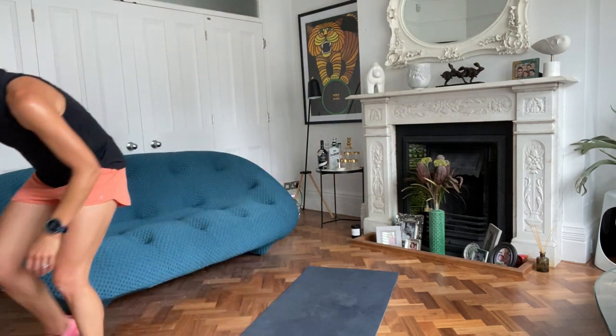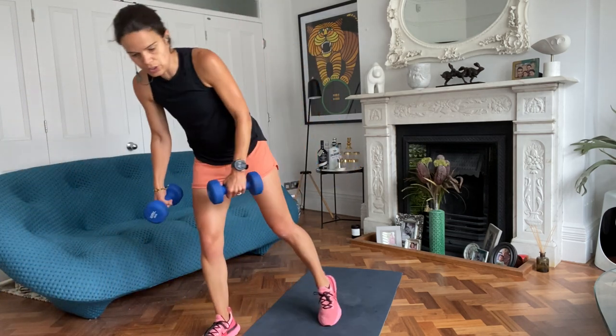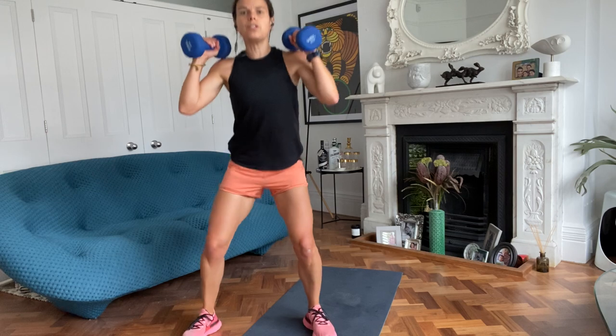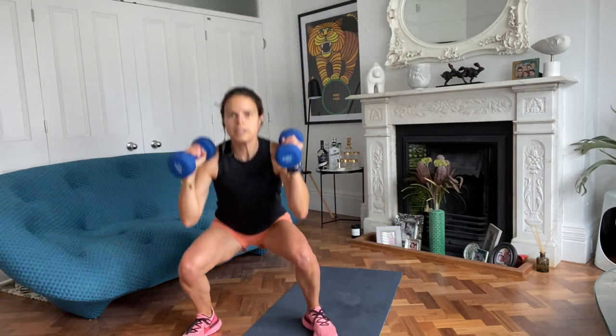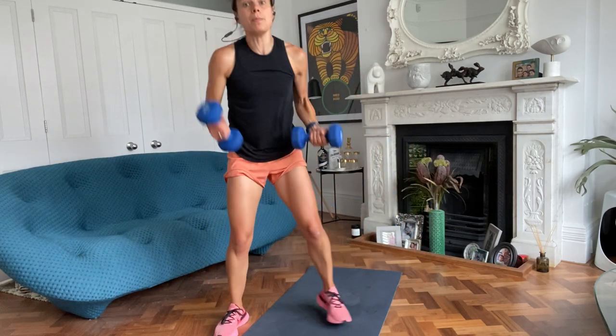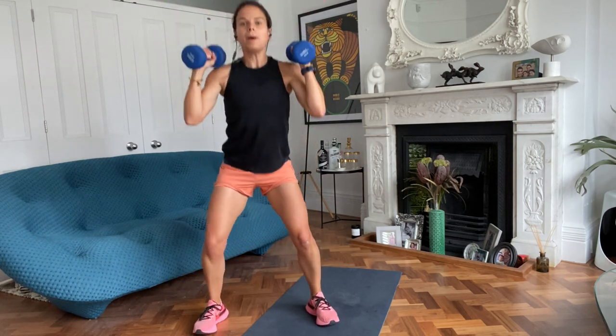If you've got optional weights, we're going to squat press - a really good all-over body exercise. Otherwise you're going to squat with a curtsy either side. Weights on shoulders, squat and drive up. If you're squat to curtsy, you squat, come back into the curtsy lunge, back to centre, squat and back. Squat press with dumbbells is a really nice low-impact one that engages your upper and lower body.